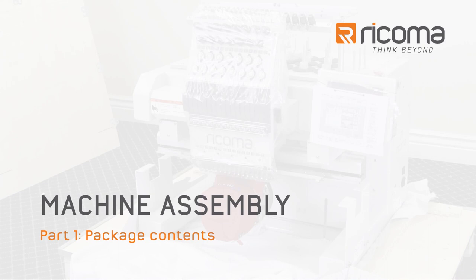Hello and welcome to part one of three of the machine assembly series: package contents. In this video we're going to walk you through what you'll find when you unpack your embroidery machine. Let's take a look at everything that comes with your machine.